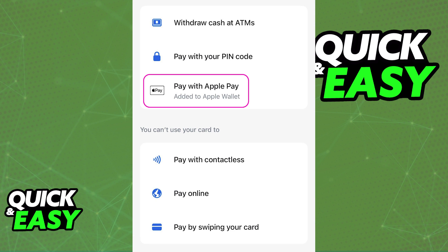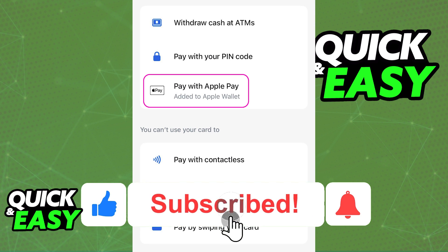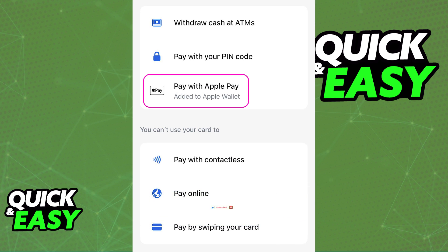I hope I was able to help you on how to add Revolut Under 18 to Apple Pay. If this video helped you, please be sure to leave a like and subscribe for more quick and easy tips. Thank you for watching.